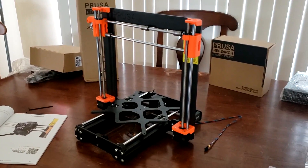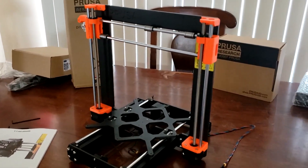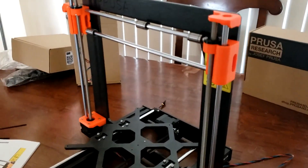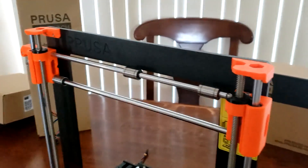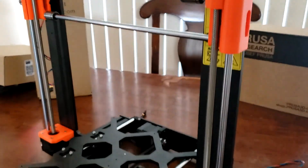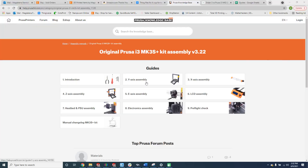One of the things I really like about this printer is its sturdy build. In addition to having the two threaded rods that control the Z-axis movement, there are an additional two smooth rods to further improve stability and Z-axis alignment.